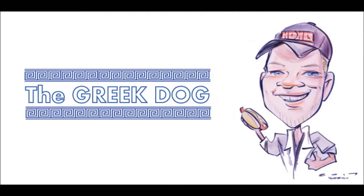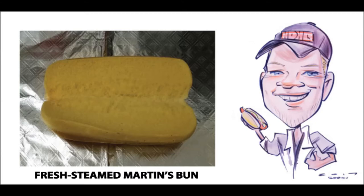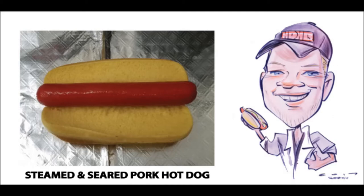We start off, as always, with a warm, freshly steamed Martin's potato bun, and then I like to lay in a hot, delicious pork dog. You can use whatever brand you prefer — Roger Woods, Brightleaf, Stevens, or whatever regional brand you enjoy most. Beef dogs will work, but the best flavor for this dog is built on the foundation of a good pork dog.